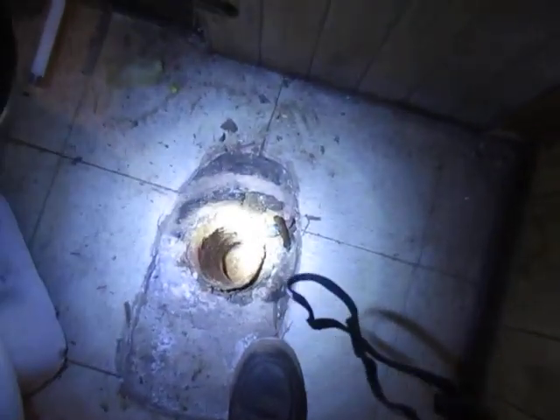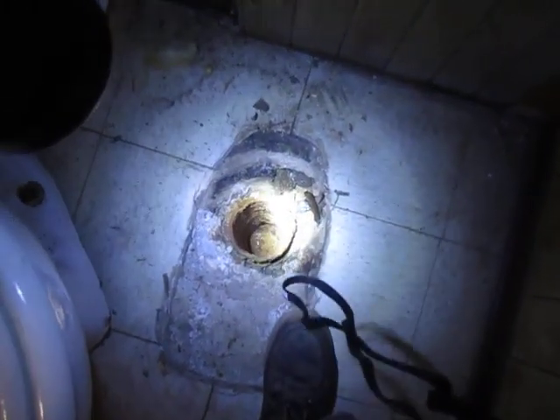I'm going to try to get my sewer camera. This toilet was just sitting there so I pulled it off. I think this house has a whole house trap so I'm not going to be able to do it, but I'm going to try.